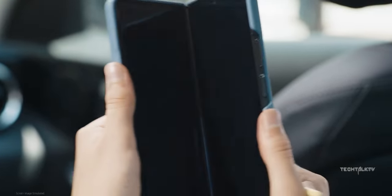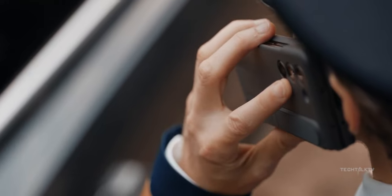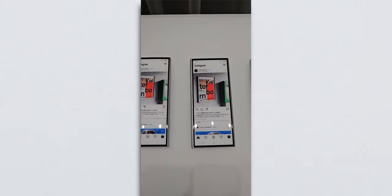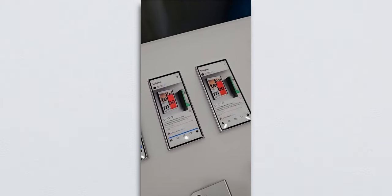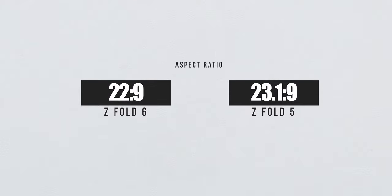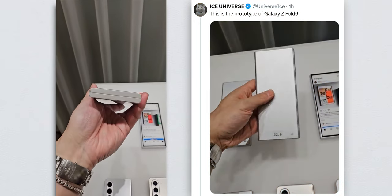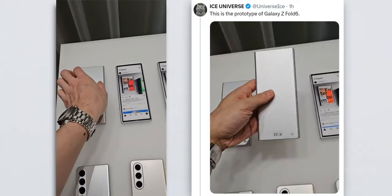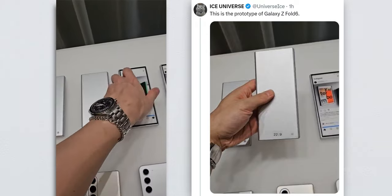First things first, let's talk size — especially the outer screen. Onleaks said the Z Fold 6 would pretty much have the same outer screen as the Z Fold 5, but Ice Universe reveals that is not the case. The outer screen is notably wider and bigger. We're talking 6.3 inches now, up from 6.2 inches, and most importantly it's got a 22x9 aspect ratio. To put this into perspective, the Z Fold 5 has a 23.1 to 9 aspect ratio — not a huge jump but definitely noticeable. Check out this video to get a better idea; the 22x9 prototype just resembles the Z Fold 6.